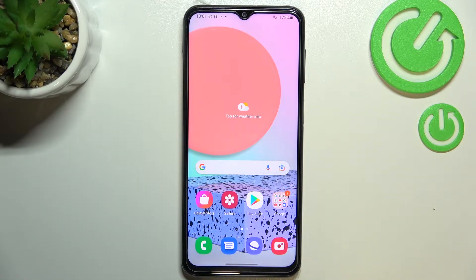Hi everyone. In front of me I've got the Samsung Galaxy F23, and let me share with you how to enable the Night Light or Eye Comfort mode. We'll begin with the customization of this mode, and after that I'll show you much faster access to this feature.